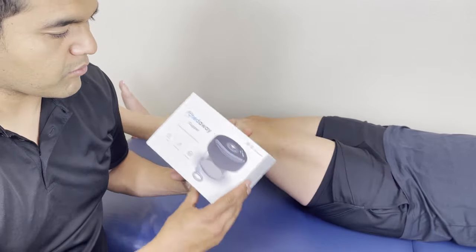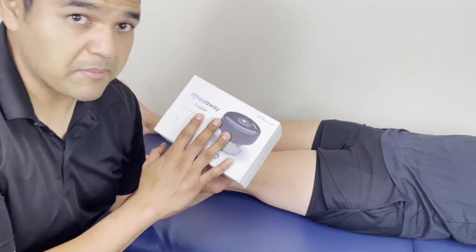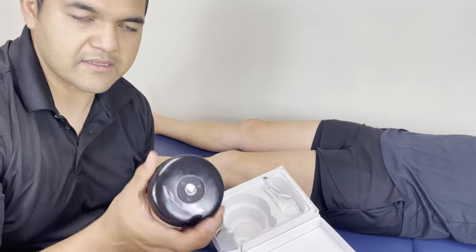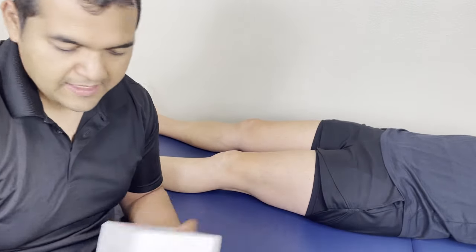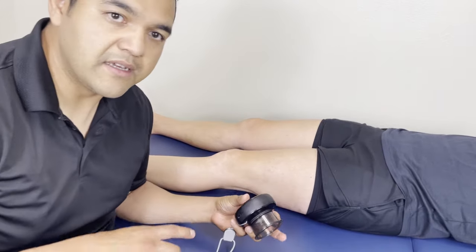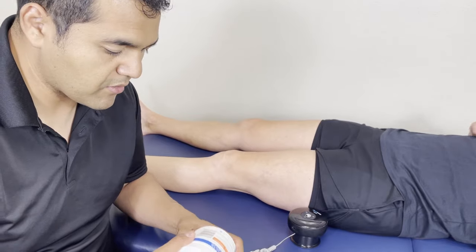Just to give you a quick breakdown on this — this device was sent to us and we like it. It's very powerful for as small as it is. It's got a battery inside and red light therapy as well. I'm going to use it in a way that requires me to move around the skin, so I'm going to lotion her up a bit in the areas I'm going to work on.